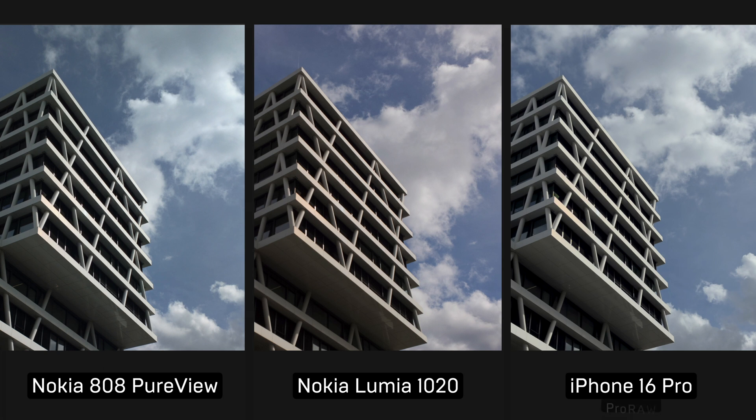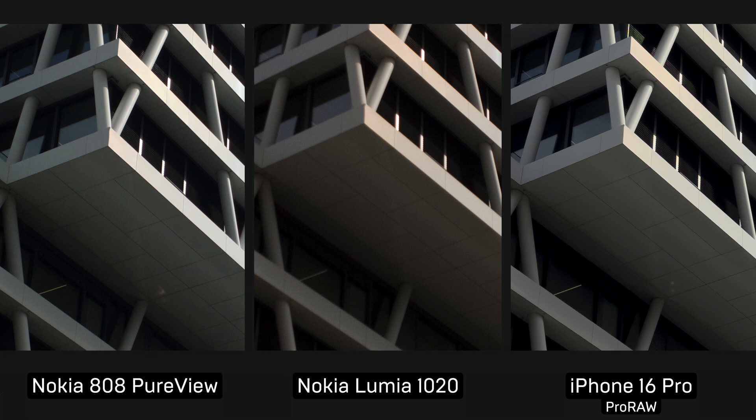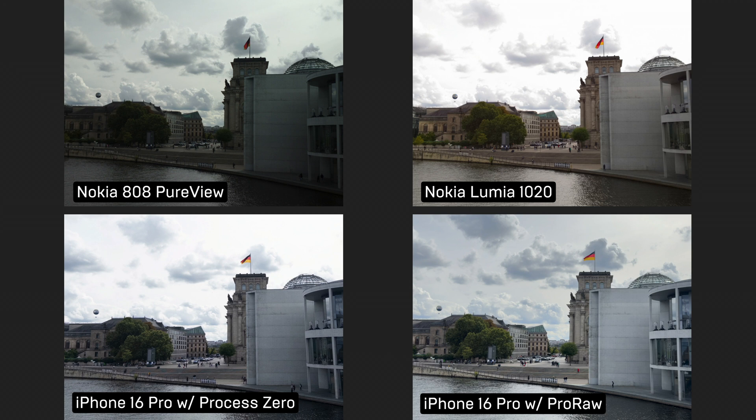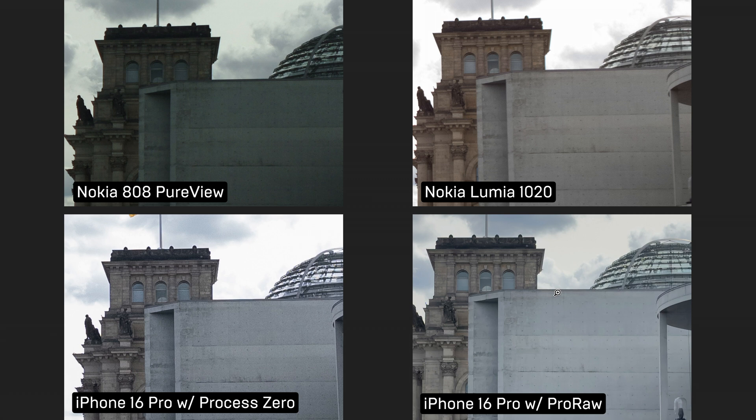Now let's zoom out for a moment and look at the Pro RAW photo captured at the same time. It doesn't look that different from here, does it? But let's zoom in again, and now we see how polished and processed the Pro RAW photo looks — it's not a bad thing, it's just different. If we look at another example, here you would immediately see the difference even without zooming. But let's zoom in a bit anyways, and sadly only a bit — we can't crop that much on a 12 megapixel photo.